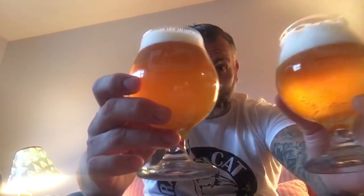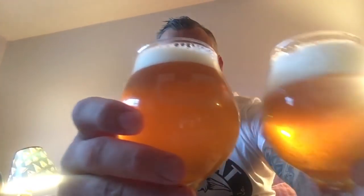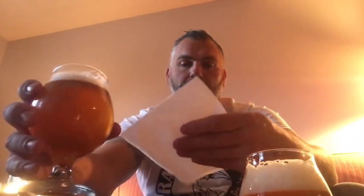Looking at the pours side by side — can you tell the difference? I can't easily tell visually just from looking at them. Trying to do a blind pour comparison isn't going to work well here because I'd have to pour all the head off and the video would be twenty minutes long.